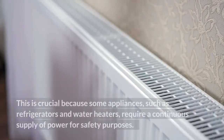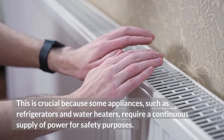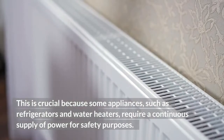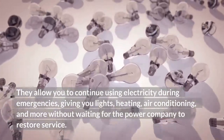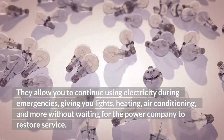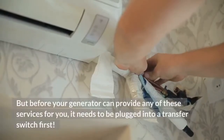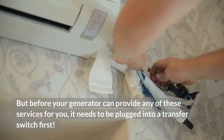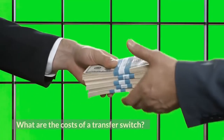This is crucial because some appliances, such as refrigerators and water heaters, require a continuous supply of power for safety purposes. Transfer switches allow you to continue using electricity during emergencies, giving you lights, heating, air conditioning, and more without waiting for the power company to restore service. But before your generator can provide any of these services, it needs to be plugged into a transfer switch first.